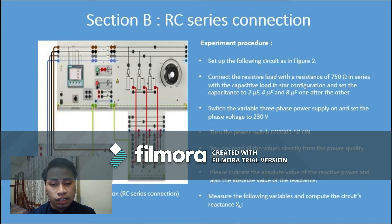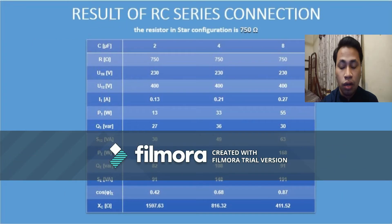This is the result for RC series connection. The value of current for 2 microfarad is 0.13A, for 4 microfarad is 0.21A, and for 8 microfarad is 0.27A. The value of power for 2 microfarad is 13W, for 4 microfarad is 30W, and for 8 microfarad is 55W.